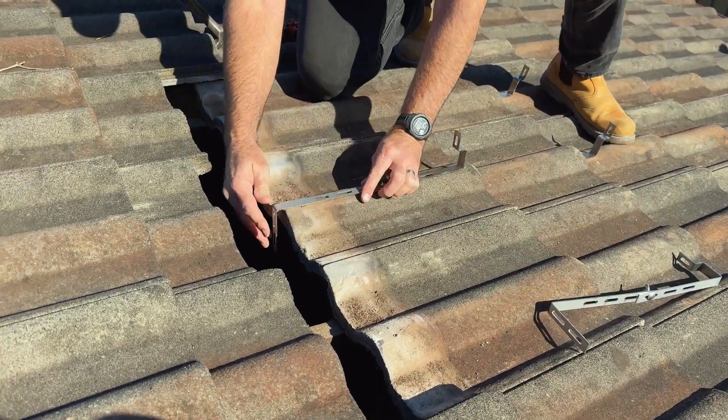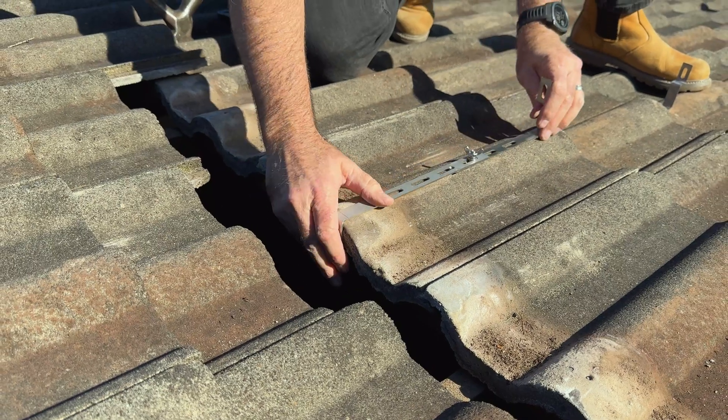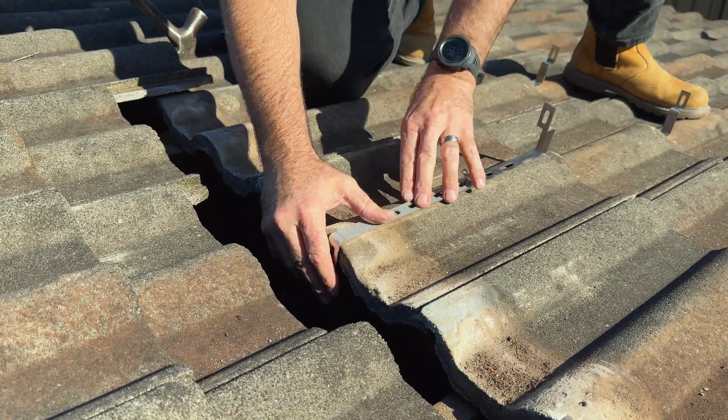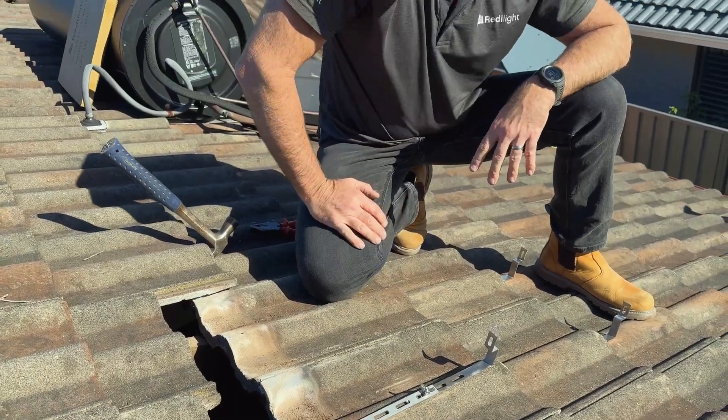We're going to do the same sort of thing as we did before with those bottom brackets — mold them and screw them into the battens — and then we're going to mount the solar panel.